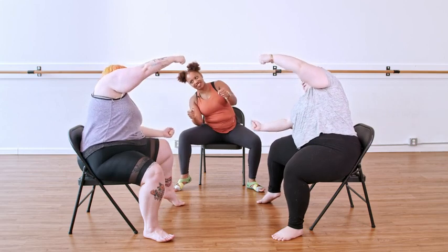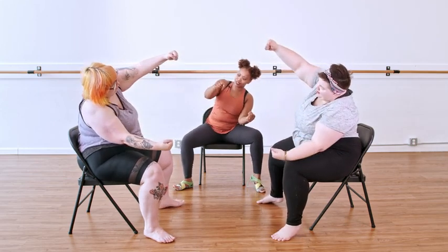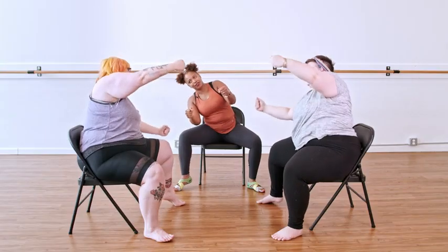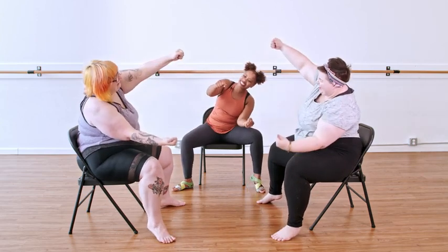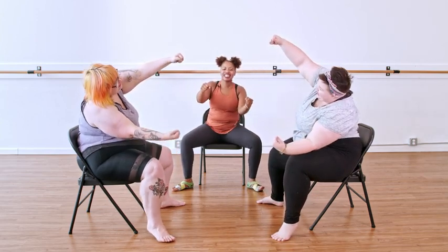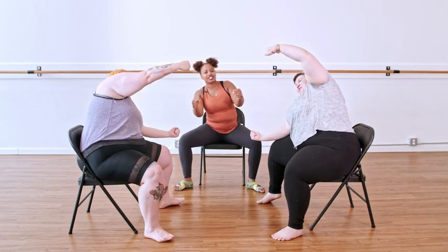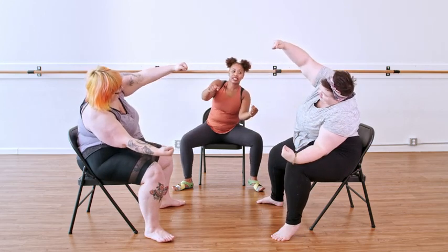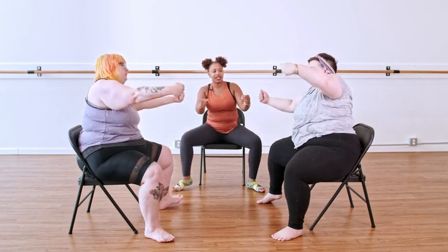Lift the other side — do we feel this all connecting? Press through the heel, engaging the glutes. We're engaging the glutes, the hip flexors, and even getting into the lats. You might feel your lats. Finish up on this side and then we relax.